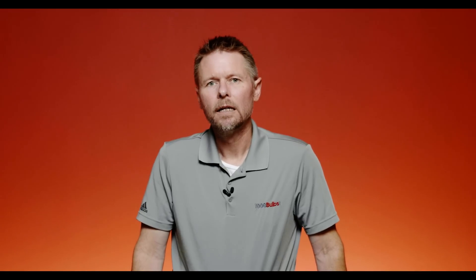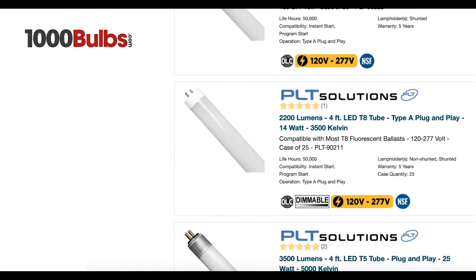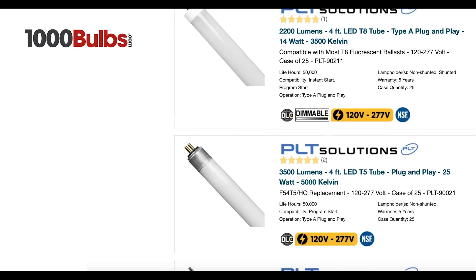Now it's important to note that there are a few fixtures where the ballast just isn't compatible with an LED plug and play tube. These might consist of four-foot T12s, maybe some sign lamps, or some single-pin eight-foot T12s. If you have any questions about whether your fixture is compatible, feel free to call one of our account reps — they'll be happy to assist you. Here at 1000Bulbs.com, we have all the plug and play options you need for your T8 or T5 light bulbs.